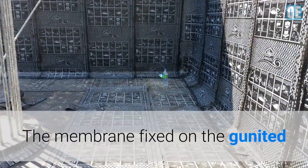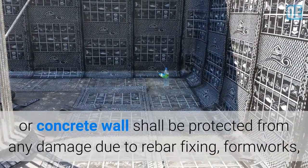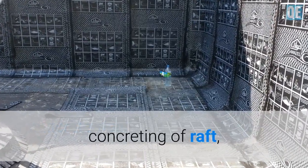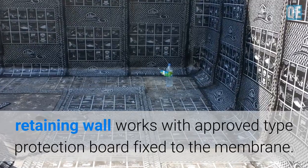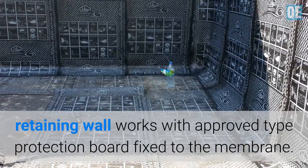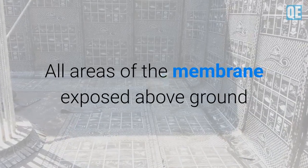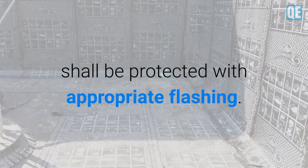The membrane fixed on the gunited or concrete wall shall be protected from any damage due to rebar fixing, formworks, and concreting of raft and retaining wall works, with an approved type protection board fixed to the membrane. All areas of the membrane exposed above ground shall be protected with appropriate flashing.